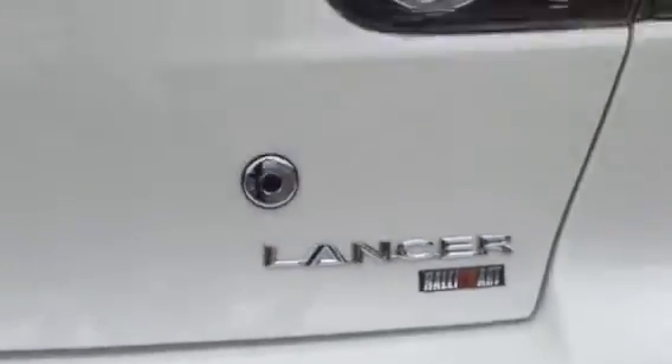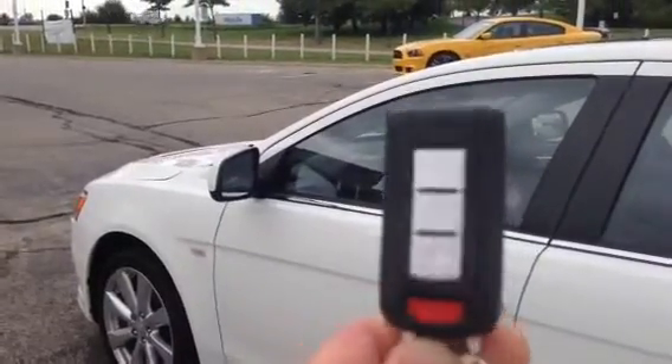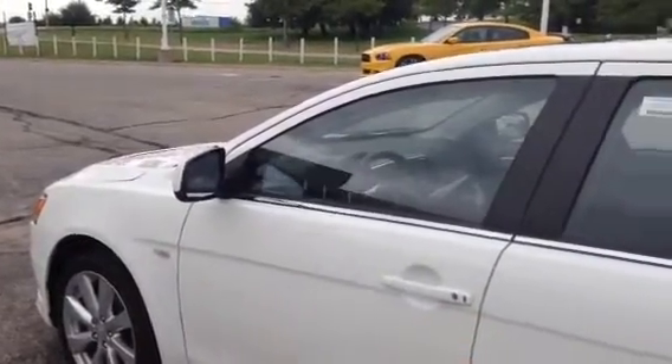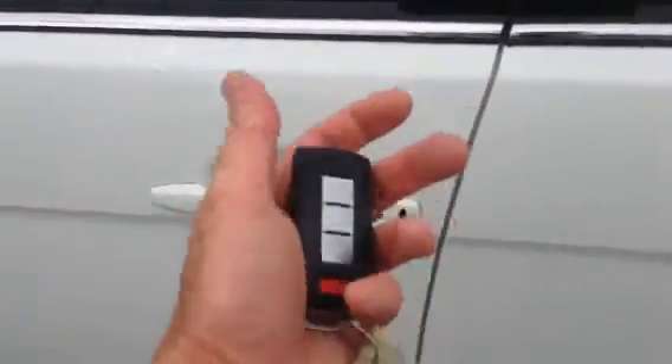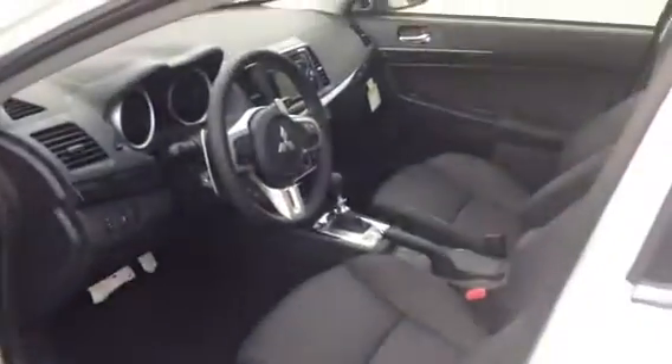This is the Rally Art and it does have Fast Key. What Fast Key means is you'll notice there's no key here — to get into the vehicle you just have to have the key nearby, press this button, and it opens the vehicle right up.